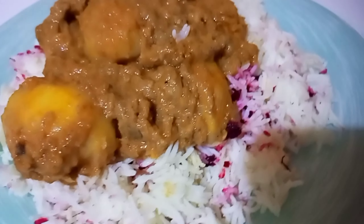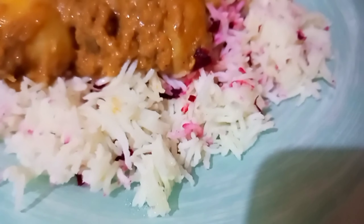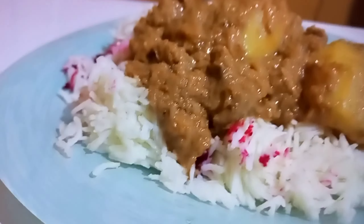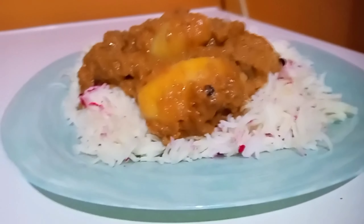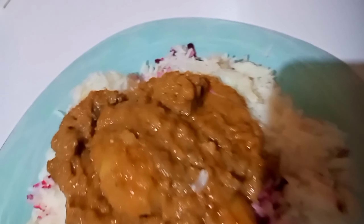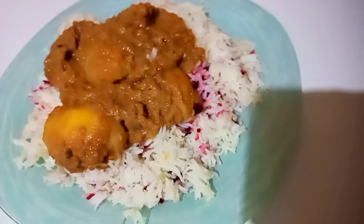Okay my beautiful people, I've come to the end of this video. As you can see, my biryani is on top and the rice is under it — that's how the biryani turned out. Tell me down below: do you love biryani, or how do you prepare yours? I hope you love today's video. If you love this type of content, please consider subscribing, liking, and sharing. Until the next one, bye bye guys!